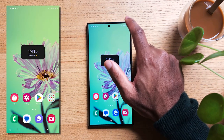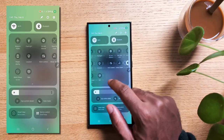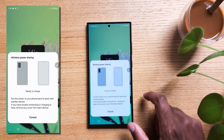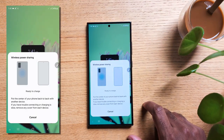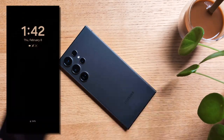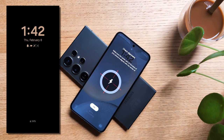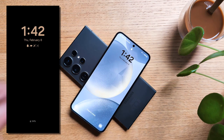Tap on it and you'll see some instructions. Place your phone on its back, then put your friend's phone on it. The magic will happen and their device will start charging. Your phone becomes a real-life superhero, rescuing your friend's iPhone or your earbuds in times of need.